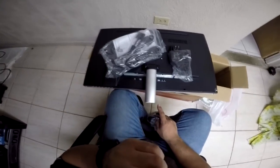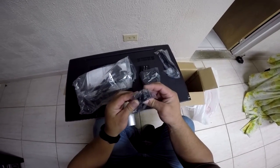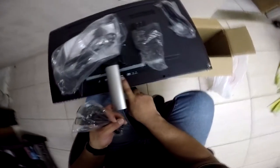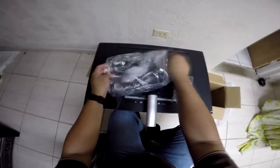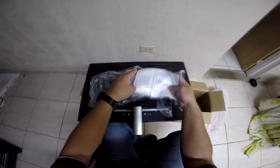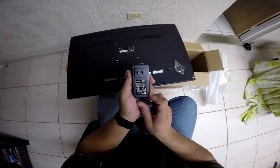The screws are actually for the base. You get an HDMI cable, a DVI cable, and what I thought was HDMI is actually a DisplayPort cable. So you have two HDMI ports and one DisplayPort — that's cool since video cards today often have a DisplayPort for a second monitor. It's pretty cool that it gives you all the wires. Normally these monitors just give you one power cord and one cable.